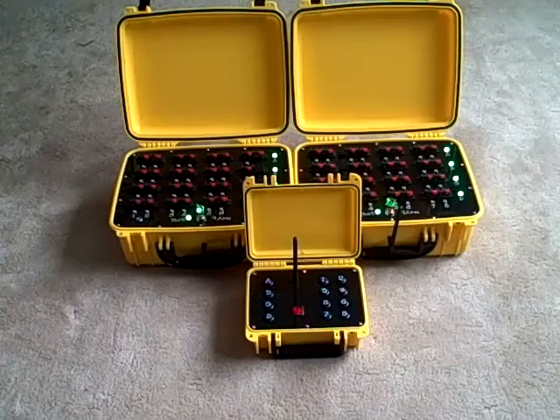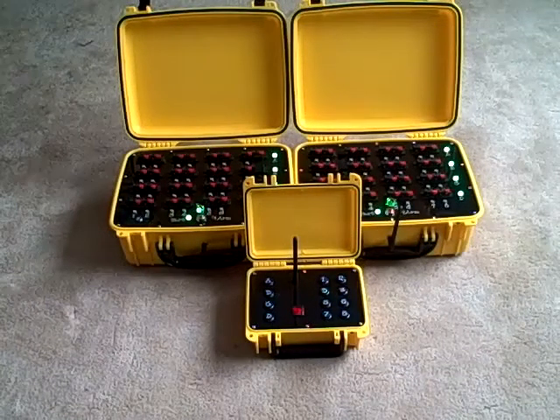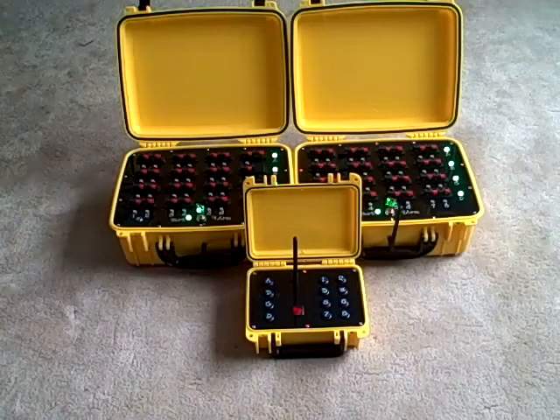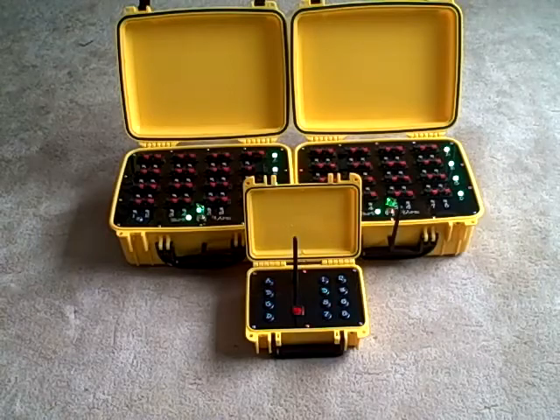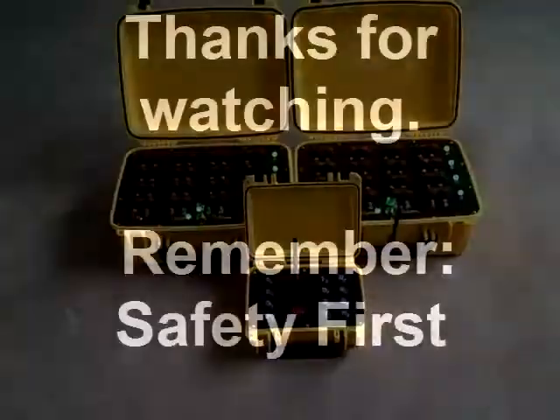There's my demo of my new firing system and the firing system I used last year. If you've got any questions or comments, feel free to leave them in the comments section below. I'll also post links to where I got the components in the description.